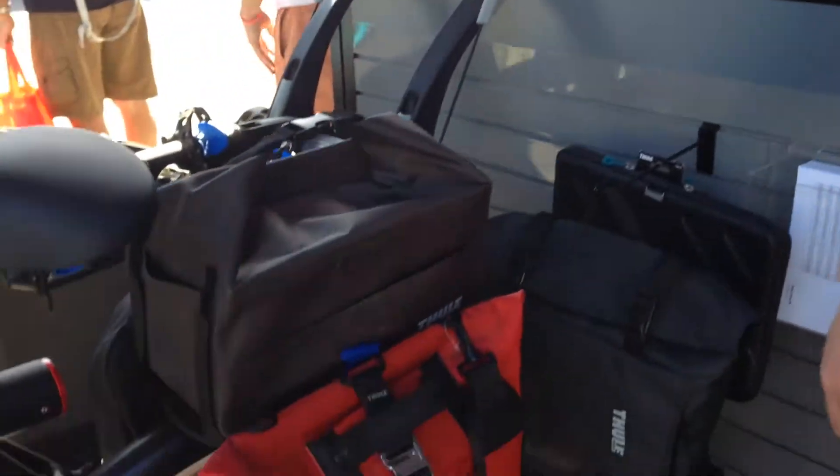Hello, Pedal Magazine, and we're here with Thule. Hi, how you doing? I'm Carl with Thule, and right here we have our new Pack & Pedal line.